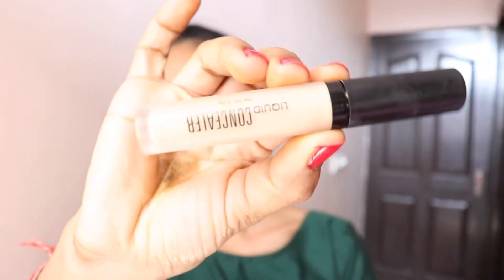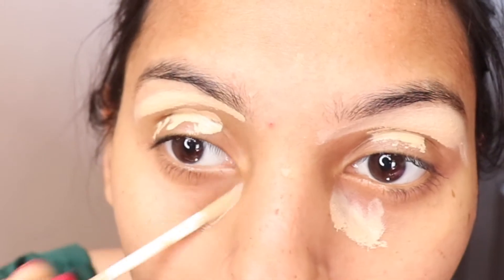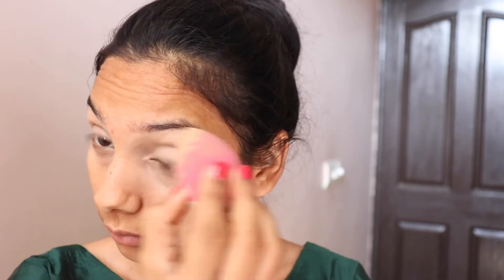We have to take our Swiss Beauty concealer. I applied it on my lid and under eyes. We will blend it with a beauty blender — you have to blend it on your eyes. Then I blend it with my pressed powder so that the cream product will be set in the eyes.